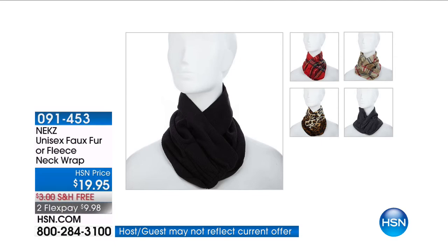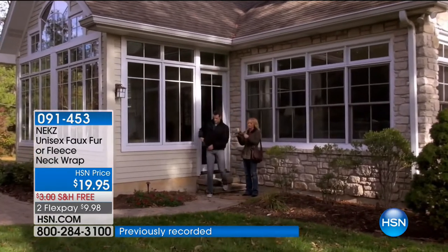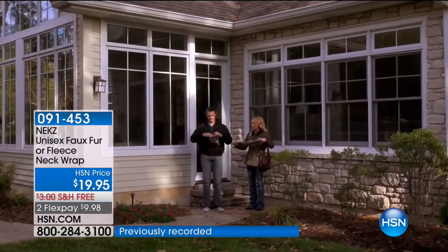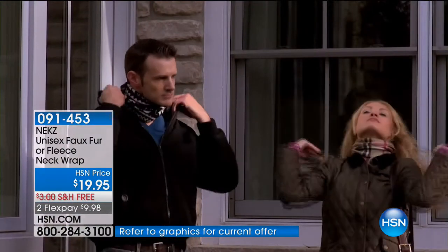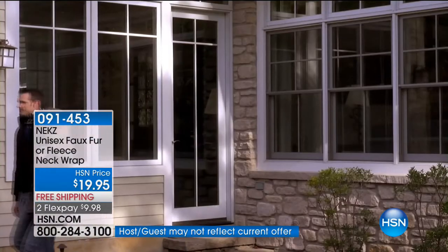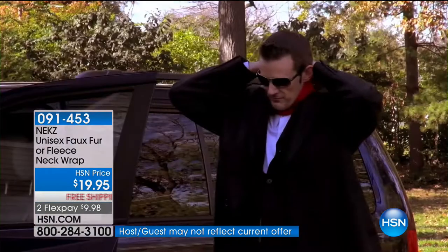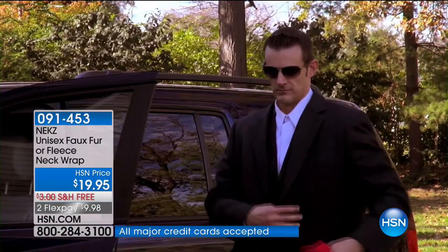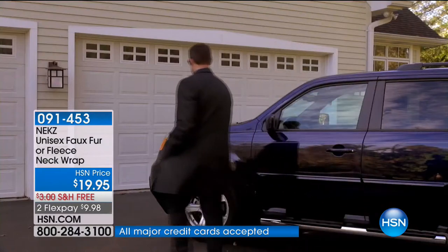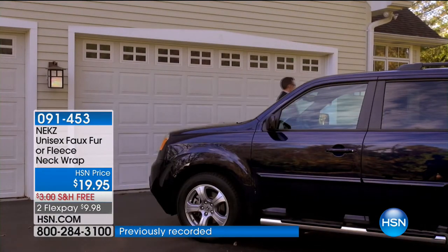They're called Necks and they're wonderful neck wraps — the new cool, fuss-free way to warm your neck. Forget about the days of long scarves that you're tripping over, that are hot, that make you feel like you're being strangled. This is a customer pick for a reason. It doesn't get any easier and it's the best stocking stuffer ever. We've got it available in fleece or faux fur, and you choose small, medium, or large/extra large. Item number 091453.